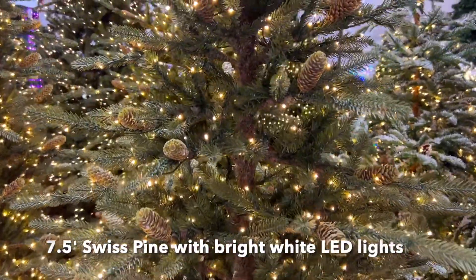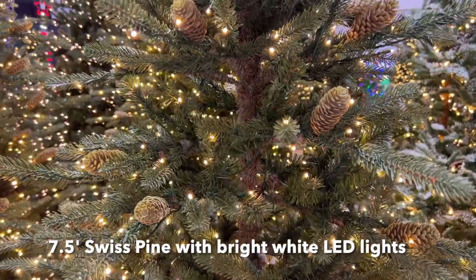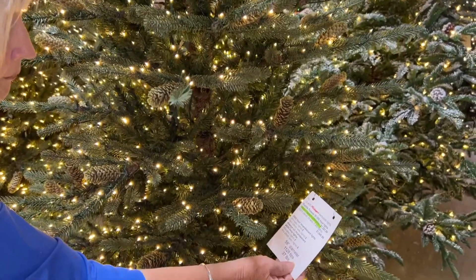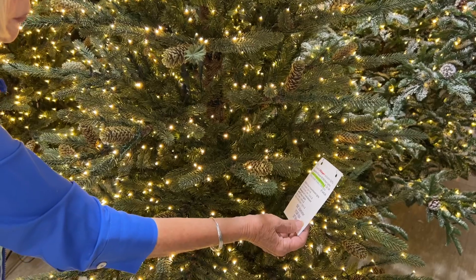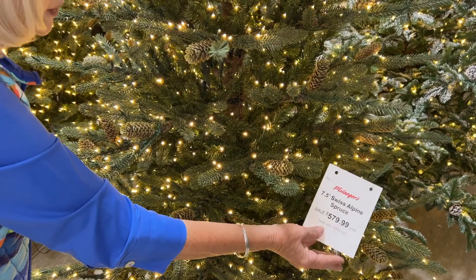This is a seven and a half foot tree and it is decorated with bright white lights as you see it here. There are 1,300 lights on this tree. If it were to be ultra-lit there would be 19 sets.